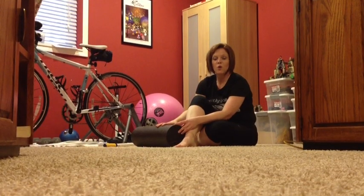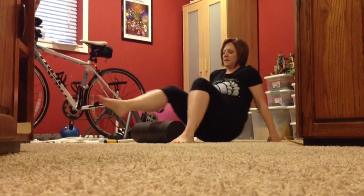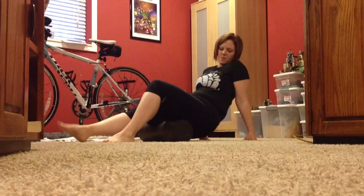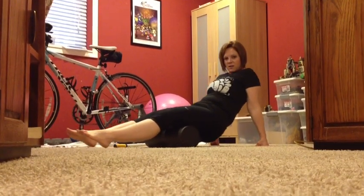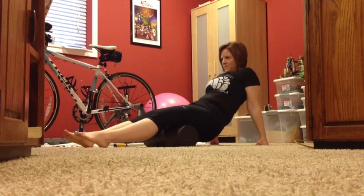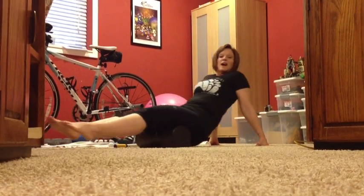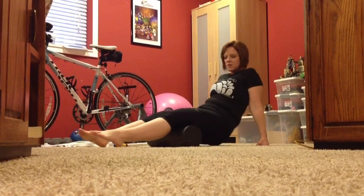The next roll I'm going to show you is just how to roll your hamstrings. You're going to prop yourself up on your roller and roll yourself back and forth. This is one roll that I don't really think does a whole lot for me — I actually like to use my stick for my hamstrings.